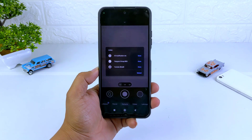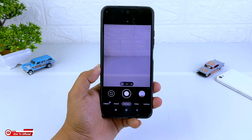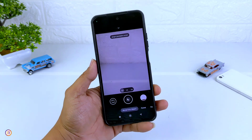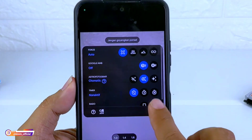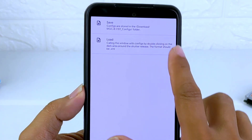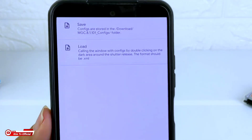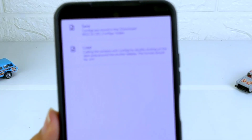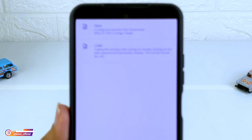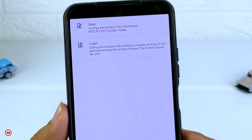Oke, sampai di sini untuk proses instalasinya sudah selesai. Selanjutnya, sebelum kita lakukan restore config-nya, terlebih dahulu kita masuk dulu ke menu setting, kemudian ke atas sendiri config, kemudian kita save. Ini bertujuan untuk membuat folder MGC811.01_config yang ada di memory internal, yang nantinya kita akan taruh file config-nya di folder tersebut.